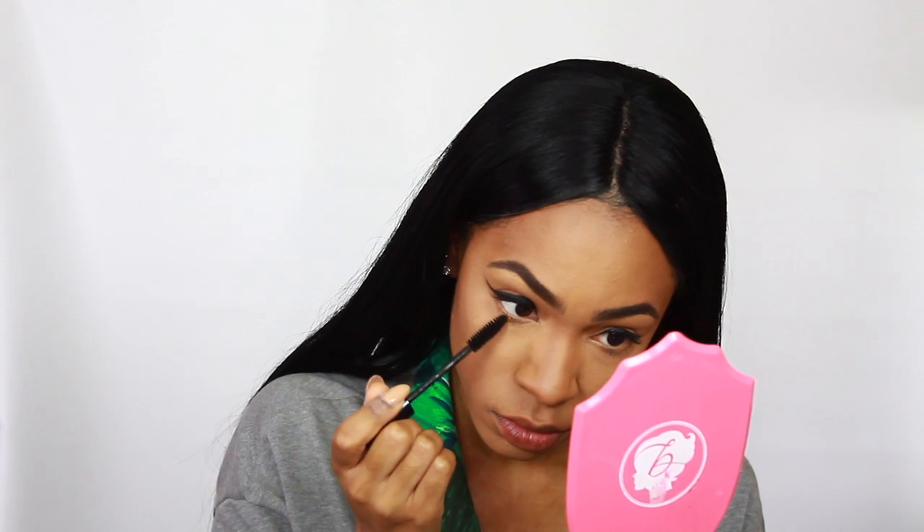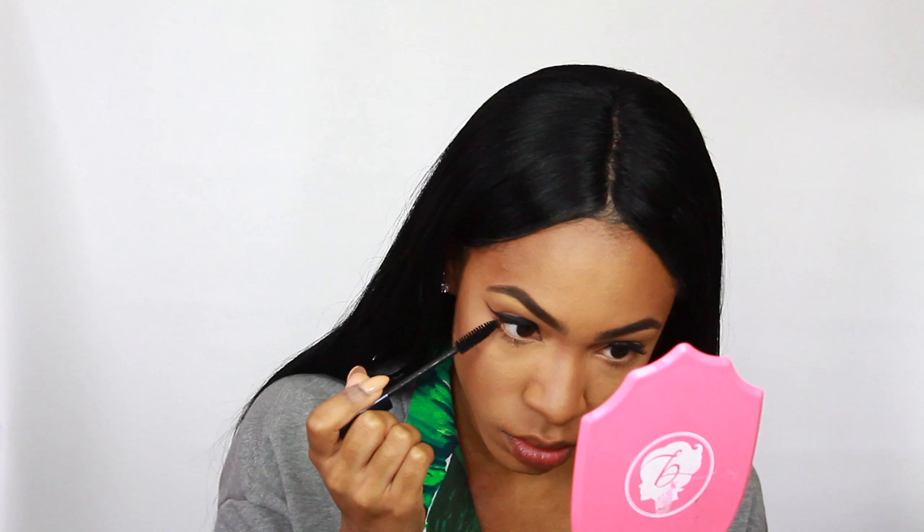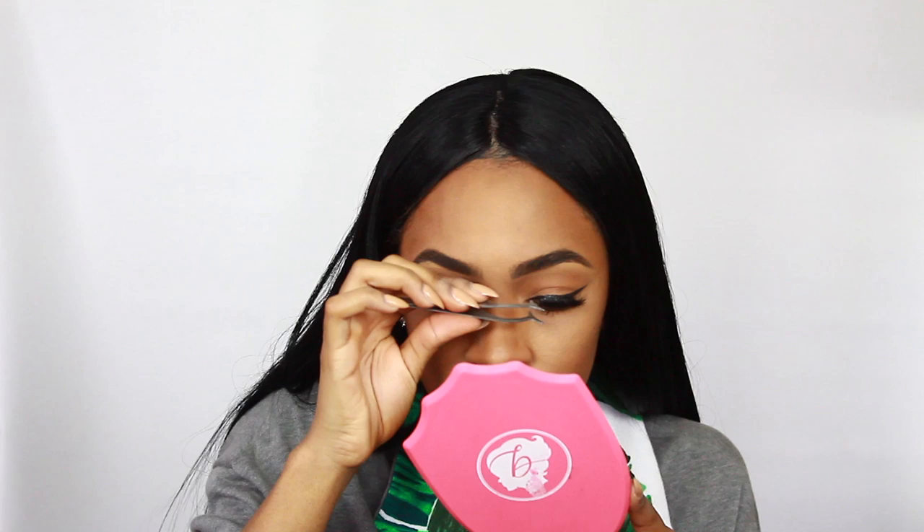My eyeliner isn't perfect but we're moving on to lashes because I was running out of time. I'm putting mascara on first to prep, including the bottom lashes, and then I'm applying the Southern Belle Christy lashes using Star Glue — my favorite lash glue because it doesn't budge. I apply those right to my lash line.